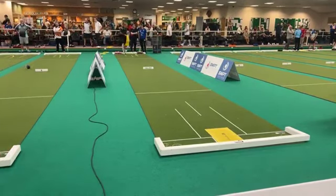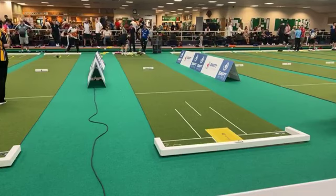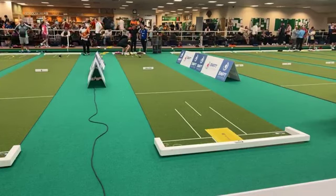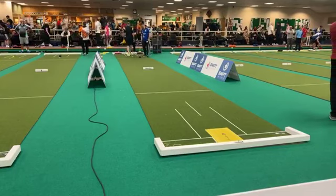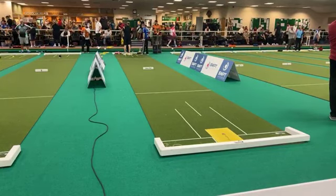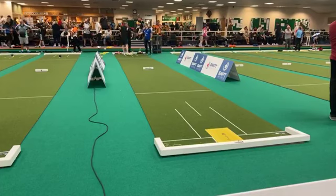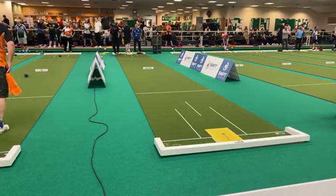Good afternoon, welcome back into the last group game in this particular group. Last but one session for today. Welcome back to Falcon Indoor Bowls Club for the Short Mat Players Tour UK Open, the first ranking event of the season.